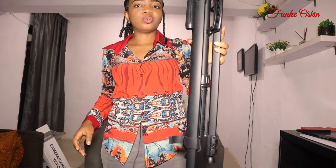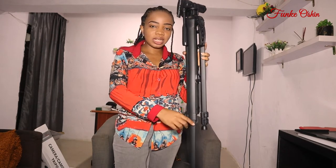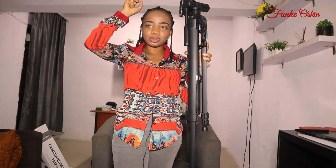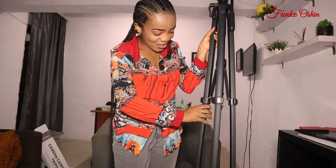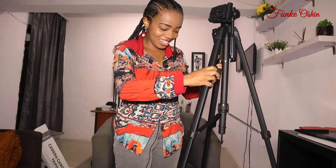Whoa, nice! Even without showing the other extension, it's already getting taller — it's already taller than me. One more. I'm in for a serious business. By the way, it's a 360 tripod.